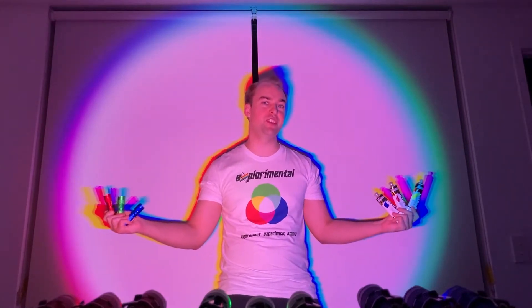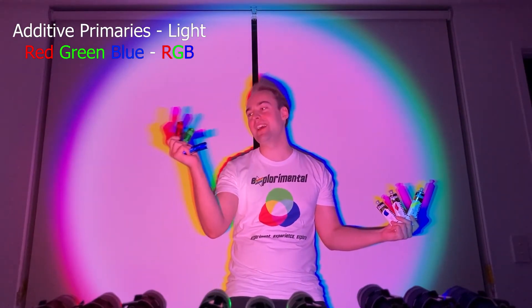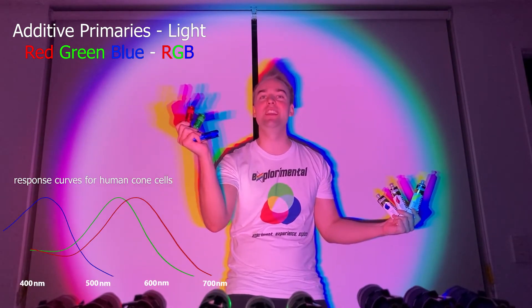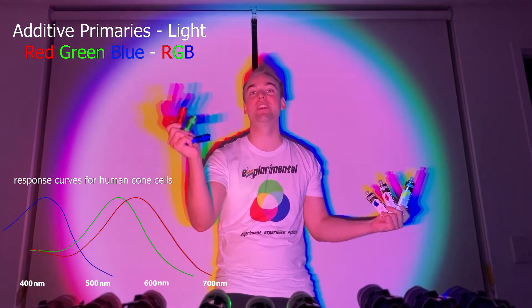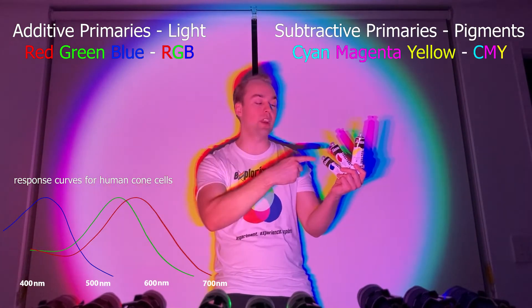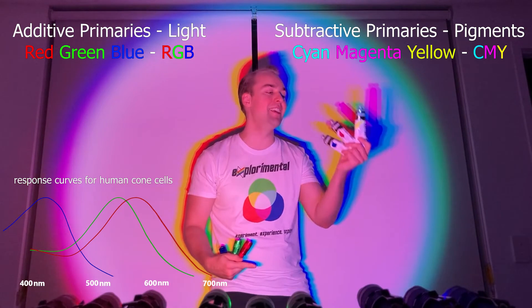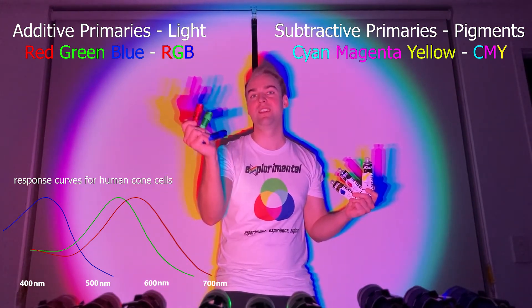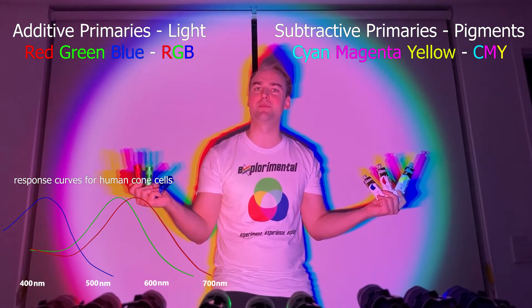Did you know there are actually two different sets of primary colours? We have our additive primaries that work for light: red, green and blue. Each of these selectively activates a different type of cone cell in our eyes. Then we have our subtractive primaries that work for pigments. Each of these actually absorbs one of our primary colours of light. Let's explore how these different sets of primary colours work.